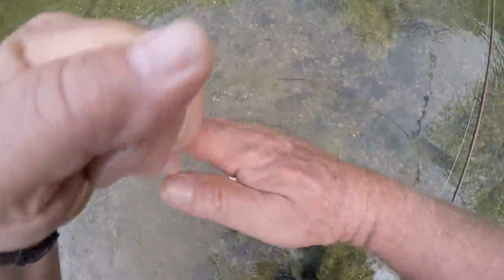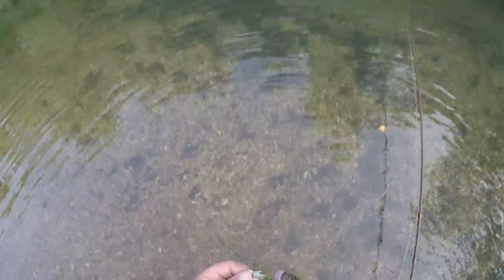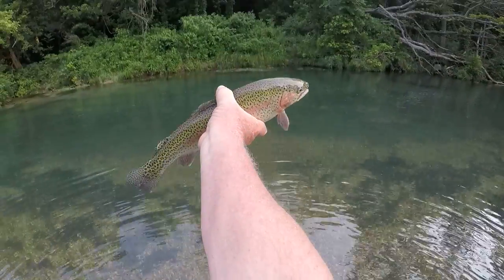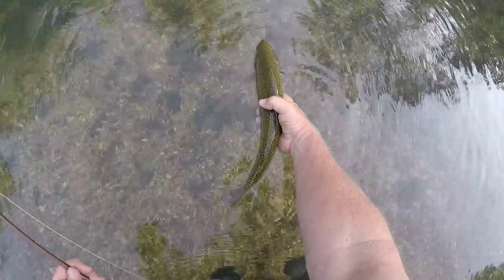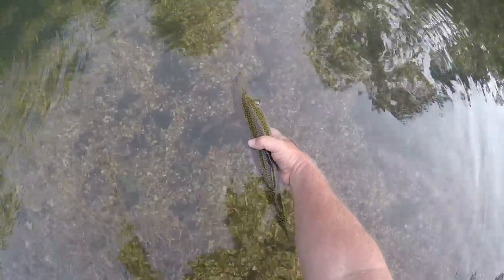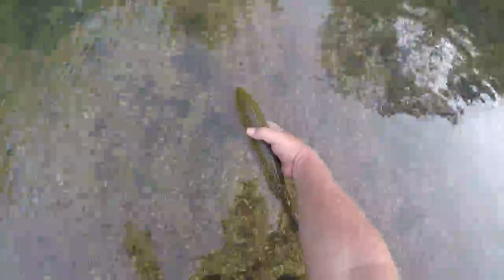Oh boy, I'm struggling to get it out. There it is — that is a nice fish. That's a solid 15 inch fish, 16 maybe.